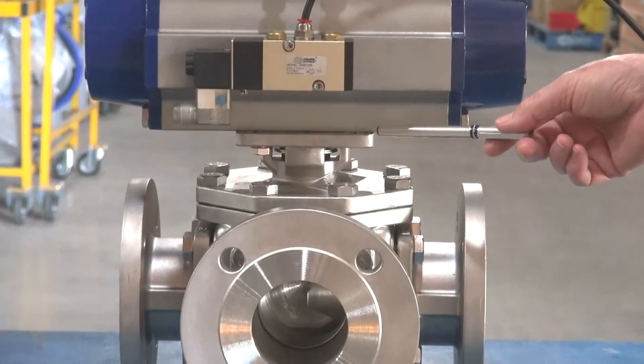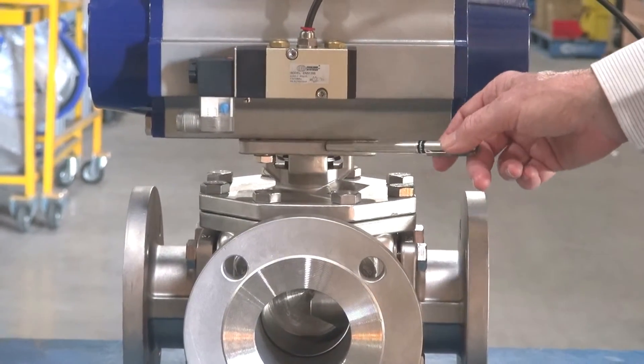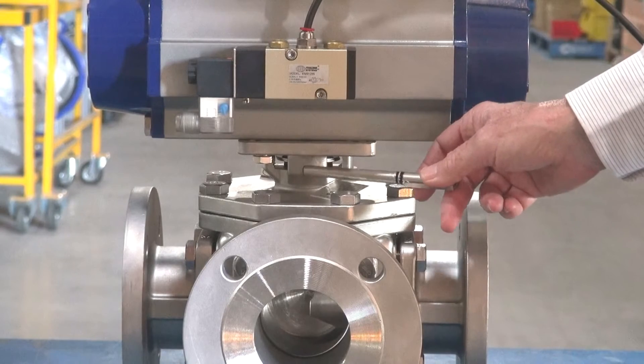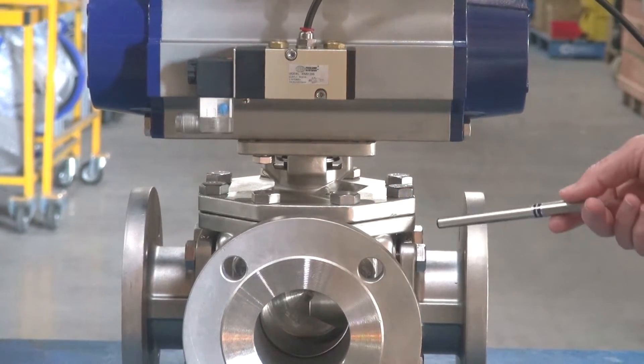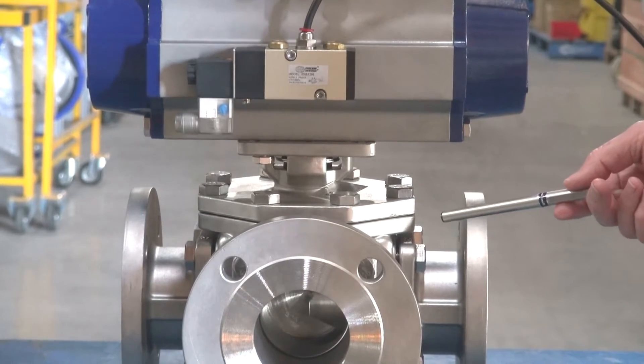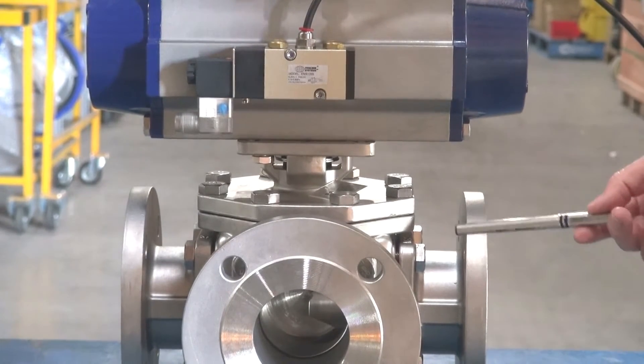They have a pad mount on the top, and there are Belleville washers inside to give a live loaded packing with a Viton backing ring. The seats are carbon filled PTFE, 25%, suitable for 180 degrees Celsius.